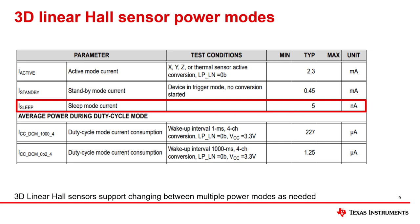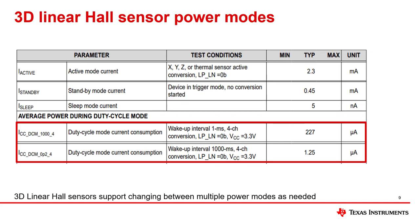To reduce average current consumption in duty cycle mode, a long sleep time should be selected. The datasheet snippet shown here illustrates how average current consumption decreases when the sleep time is increased from 1 millisecond to 1000 milliseconds. When selecting the sleep time, please note that the sum of the sleep time and conversion time should be less than the desired response time. As an alternative, the MCU can manually set the sensor to sleep mode and then manually wake it up after the desired sleep time has passed. This requires more overhead from the MCU; however, this option may reduce system current consumption if the MCU itself is also in a wake and sleep cycle.